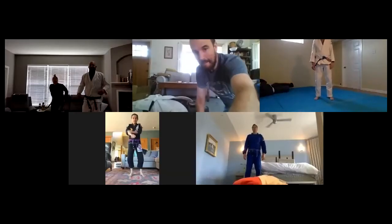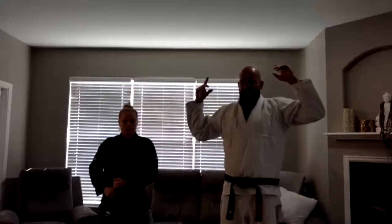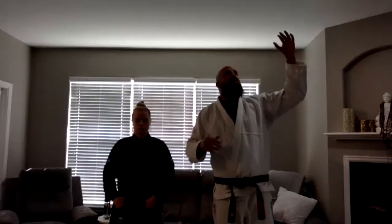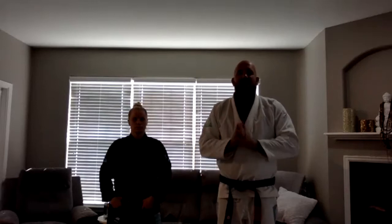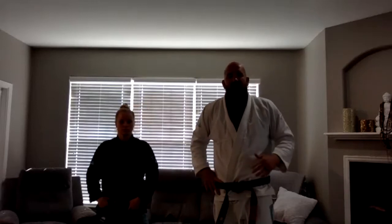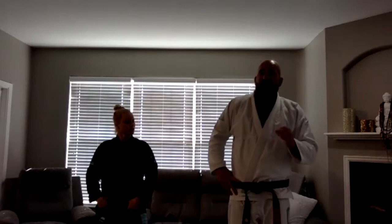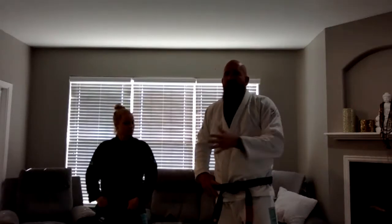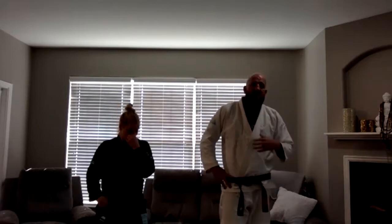The window behind me is a little bit bright today, so when we hit the floor it'll be easier to see. Thank you guys so much for training. We appreciate you coming out. If you have any questions, please holler at me. Remember, after class I always stick around for 15 minutes before the second class starts, so I would love to hear from you. Let's talk some jiu-jitsu.